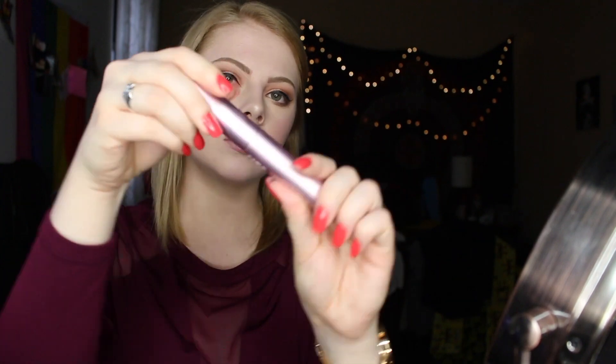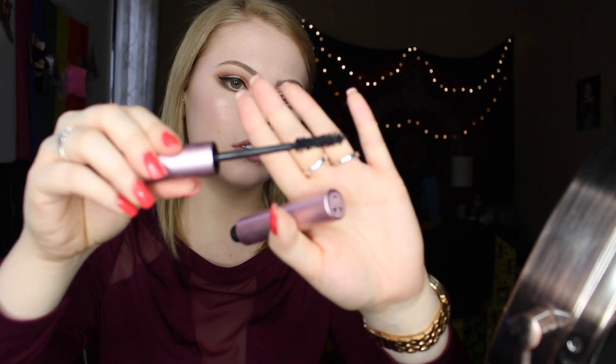Going in with Best Damn Beauty — this is something Nicole Guerrero made, it's her lip mask — I think it just makes your lips feel amazing before putting on a matte lipstick or anything. Then going in with Too Faced Better Than Sex Mascara.